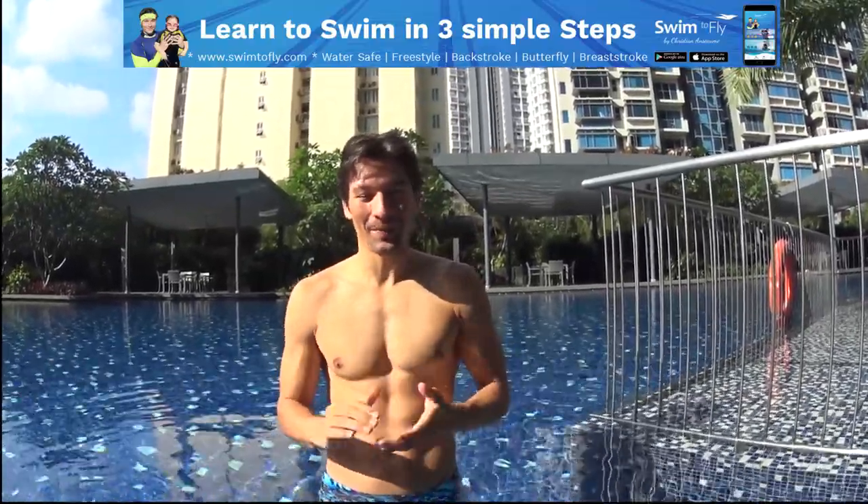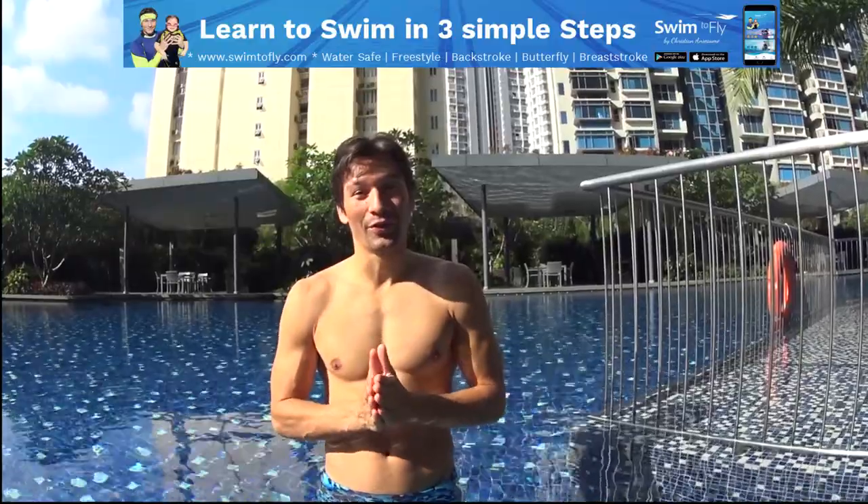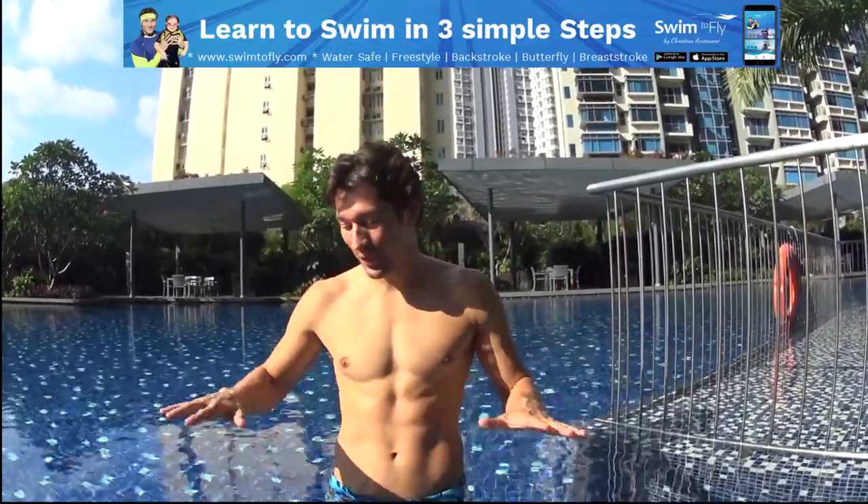Hello guys, this is Christian from Soon2Fly.com. Today we are doing a video to learn how to tread water, how to stabilize yourself from the surface.